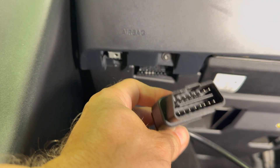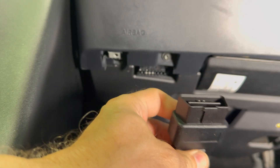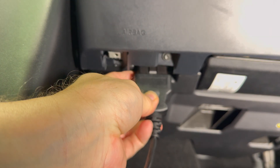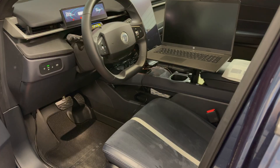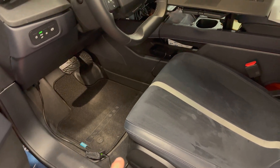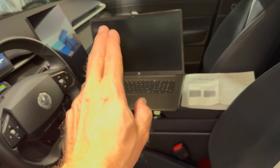Take the OBD-II connector and orient it so that the thinner side is facing the driver's seat — basically this direction — and then insert it into the port right here. And there we go. At this point we have the OBD connector attached to the car, the cable is under the seat, comes out, and I attach it to my laptop.